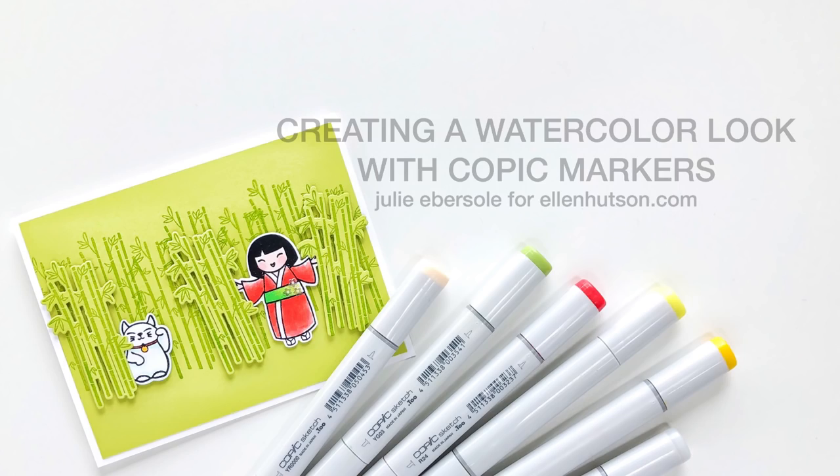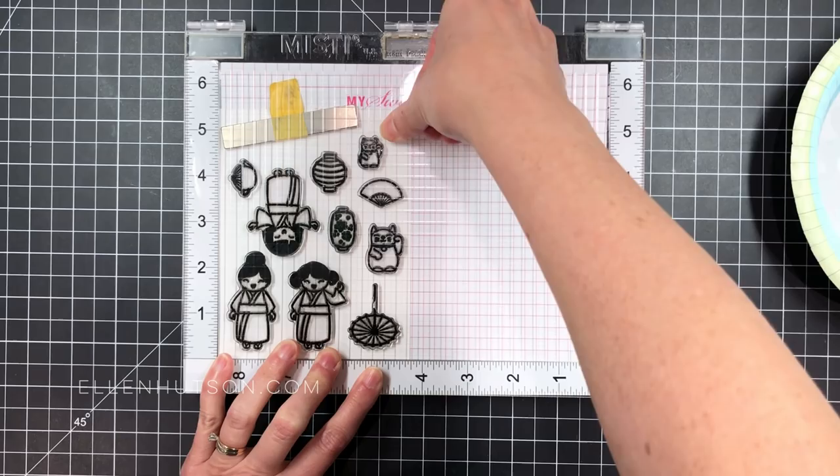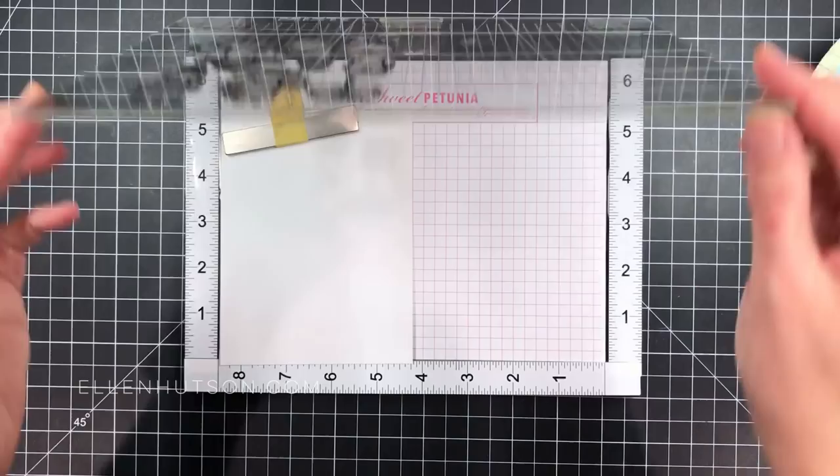The first thing I wanted to do is grab all the images from a newly released set called So Matcha. It's all going to fit onto a quarter sheet of Neenah Solar White 80 pound that I've loaded into the Misti. I'm just getting the placement there.